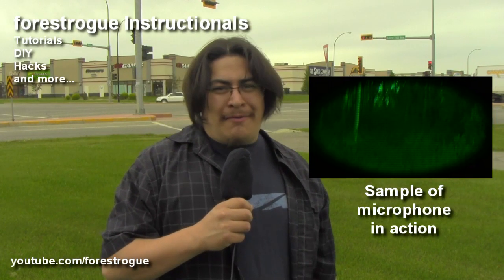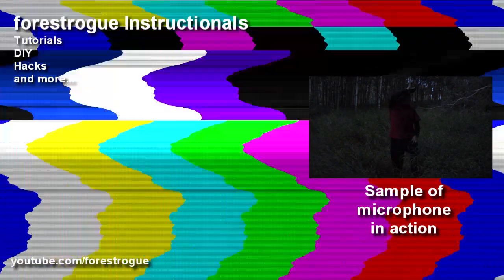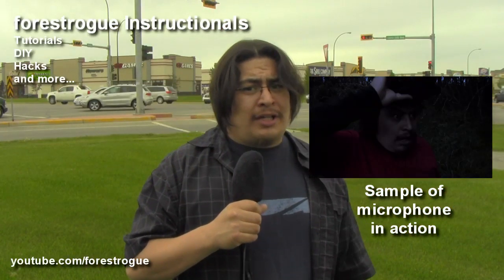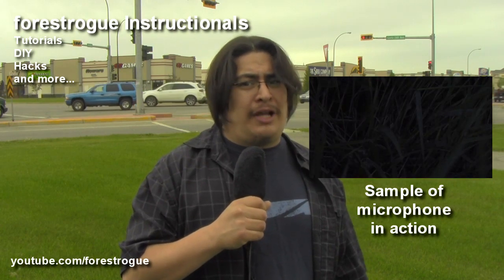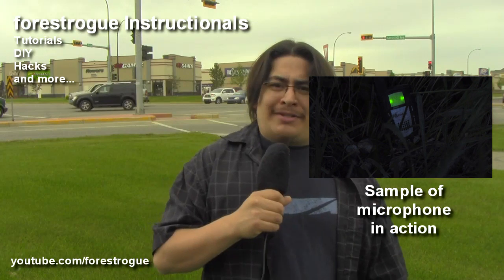Hey guys and welcome to the show. Today we're going to be building a noise cancelling microphone that you can use out in traffic. Keep in mind you're going to want to upgrade this microphone as soon as you can, but until you can afford that gear this is definitely going to hold a spot for you in your filmmaking bag of supplies. Even when loud bikes go by.